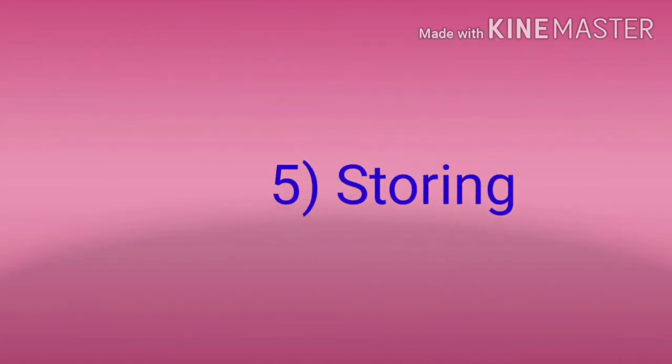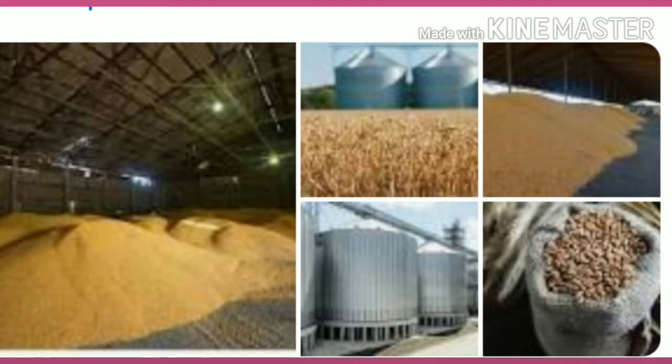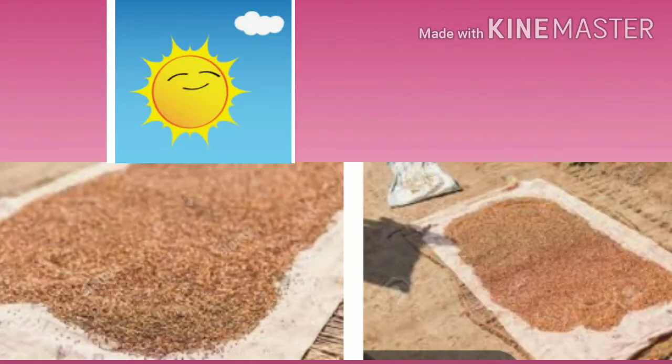5. Storing. Many times we bring food items in large quantities, so it becomes necessary to store them properly. Sometimes dal and cereals appear a little moist; they should be exposed to the sun and dried so that they do not get fungus.